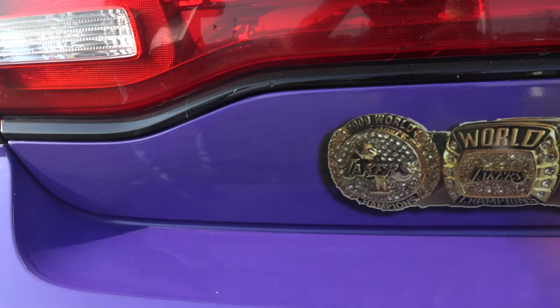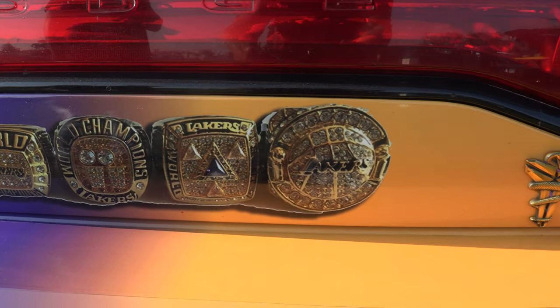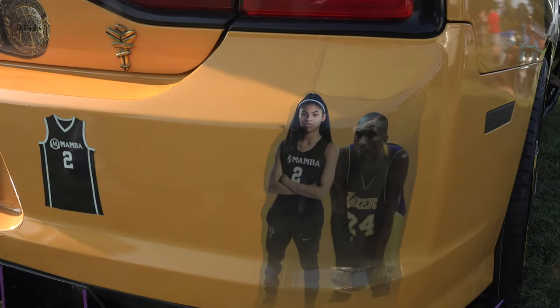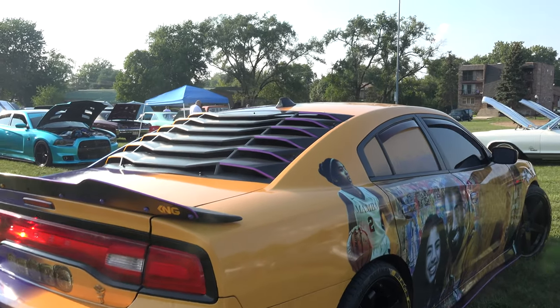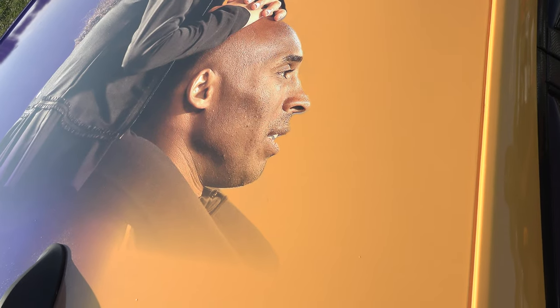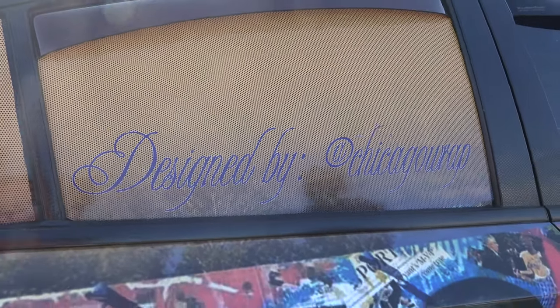The jerseys — he put the rings on the back. I added the Mamba logo badges. You know how the Chargers had the trunk and the two fender badges — I figured might as well put the Mamba logos on there. It's basically a picture of young Gianna on top of Kobe's shoulders. They did such a good job on the wrap, I told them they could badge it.